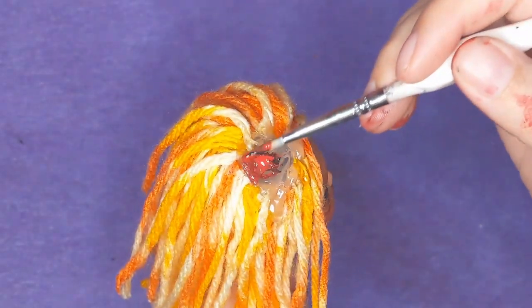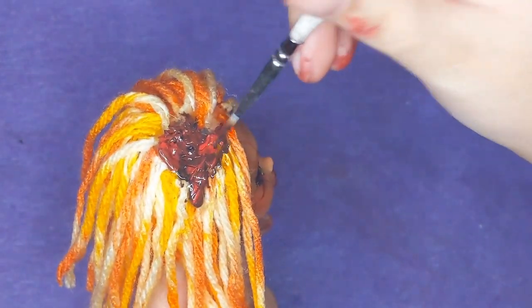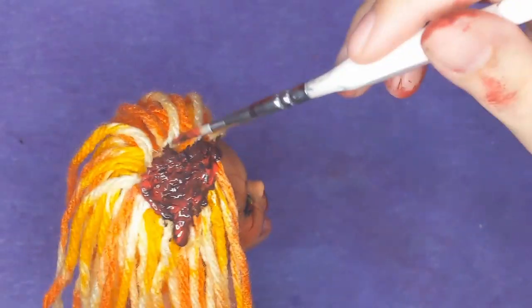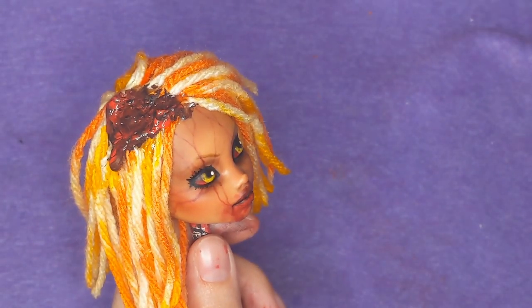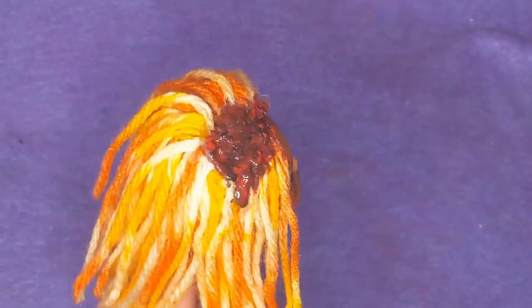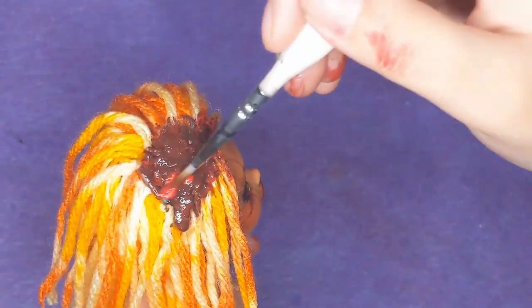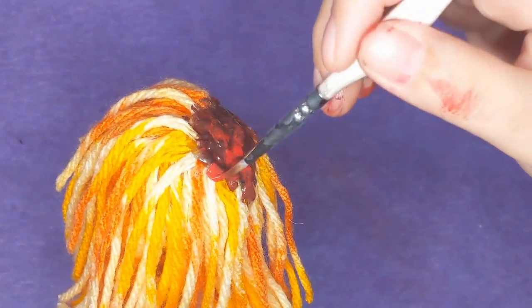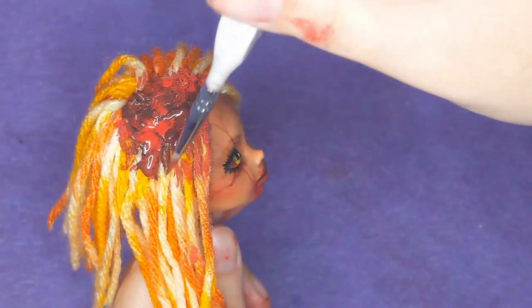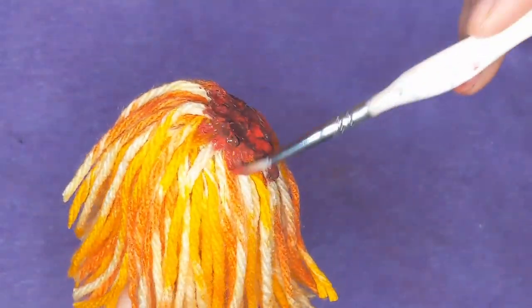Once everything is glued down and cooled off, I can hit it with some acrylic paint, following basically the same method I used for all the other bloody wounds on her body. I'm making sure to get some blood saturating her hair around the wound, like it's sort of soaked in. To do that, I wet the hair with my paintbrush and daub some watered-down red acrylic paint around it, then smoosh it around with my hands like I've done with everything else.